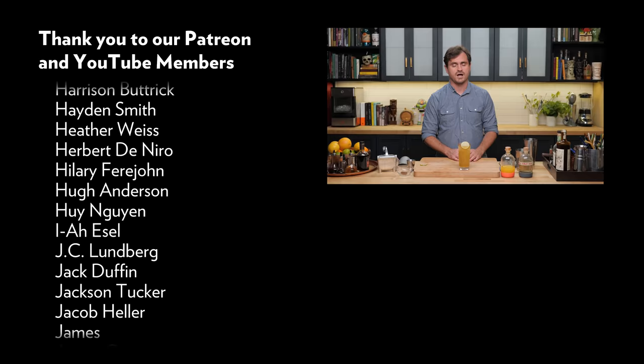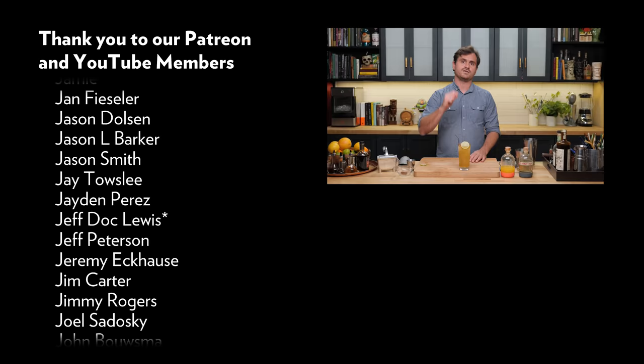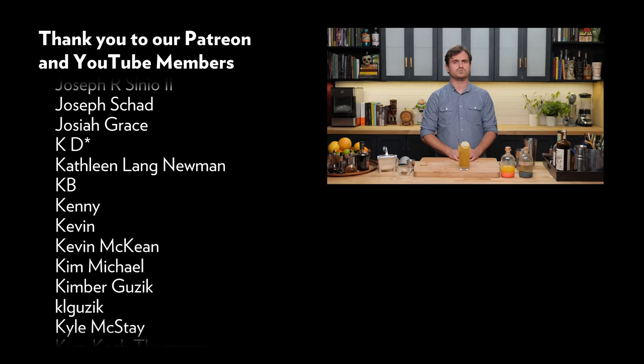We would not be able to do it without you, and we really, really appreciate you guys. I don't want to lay it on too thick — I just want to let you know, it's not lost on us. We love you guys, and I'll see you guys on another time.